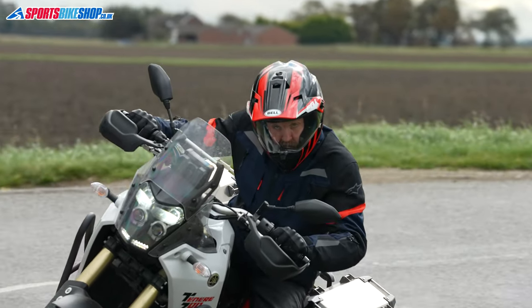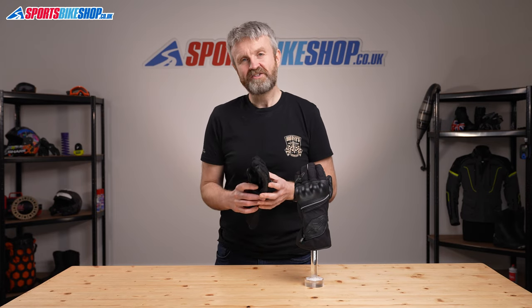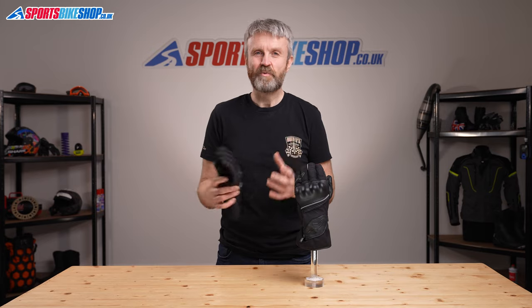I hope that gives a very clear picture of the Alpinestars Valparaiso V2 Dry Star gloves, but if you have anything to ask or to add, then please pop a comment below. Thanks for watching.